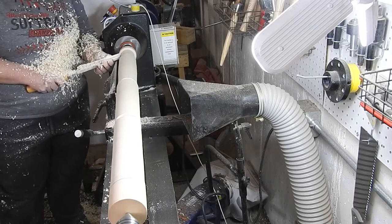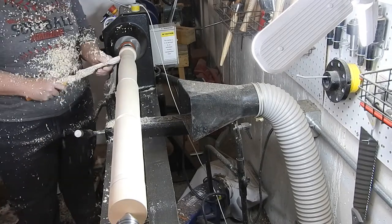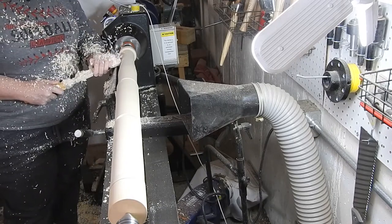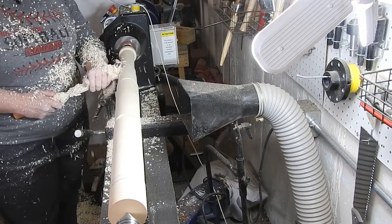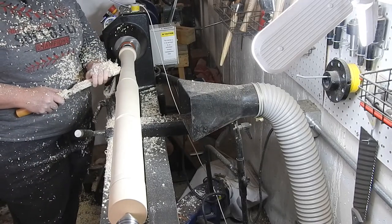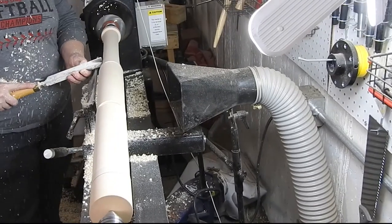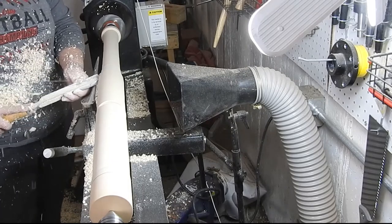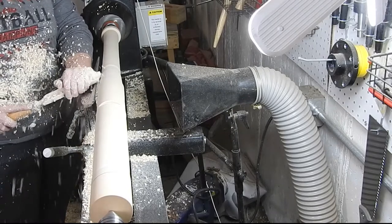Roughing this bat out was the bane of my existence — I think I have PTSD from this thing. It seemed like it took 1,400 hours to rough this out. Slow and steady wins the race, just still plugging away at it.